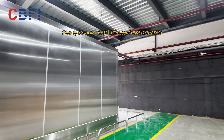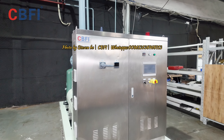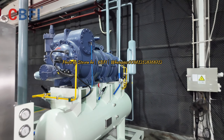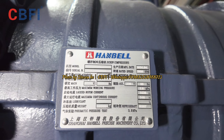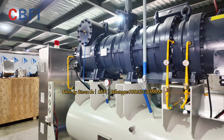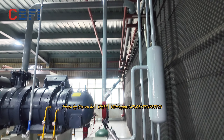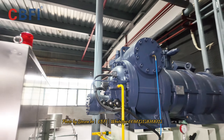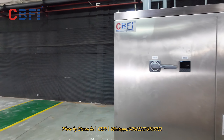We begin from this side. This is the refrigeration unit of the freezing tunnels. We're using the screw compressor from Handball company. You can see the model number. This is how everything is constructed. The pipes have been welded as a complete one, so when customers come, they can see how the cables and pipes are connected to the machine.